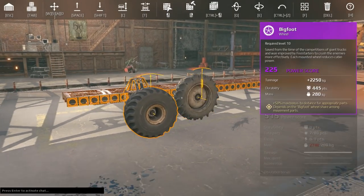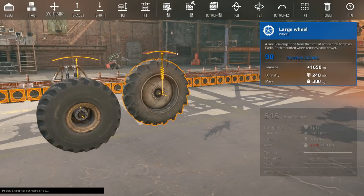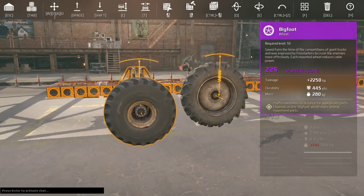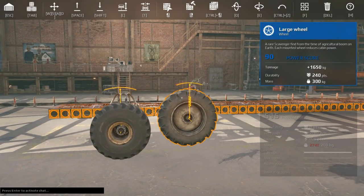That's it for this one — let me know anything you've noticed about wheels in the comments. This is simply a wheel size dimension guide looking at different parts, how they fit, and how to build with them. If you found this useful, please hit that like and subscribe button.